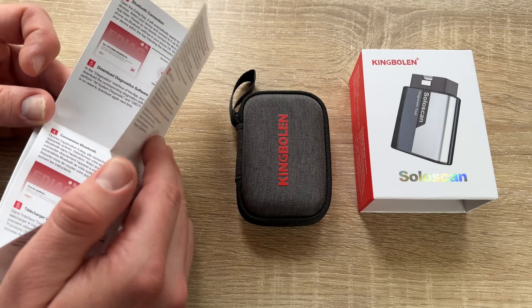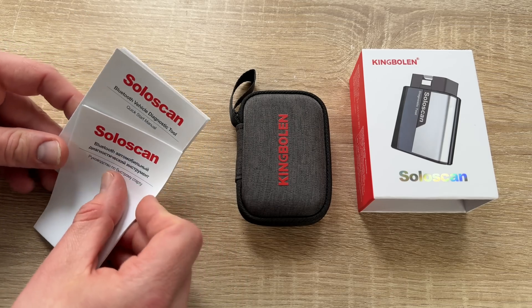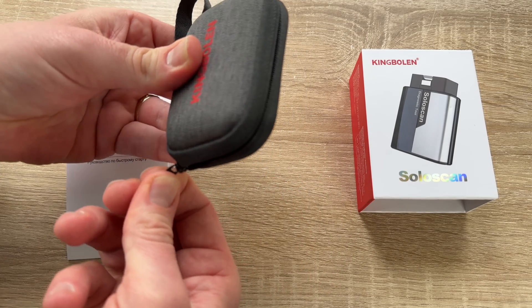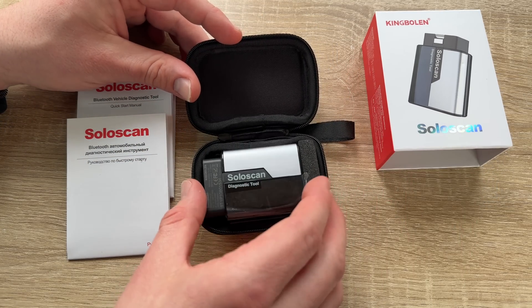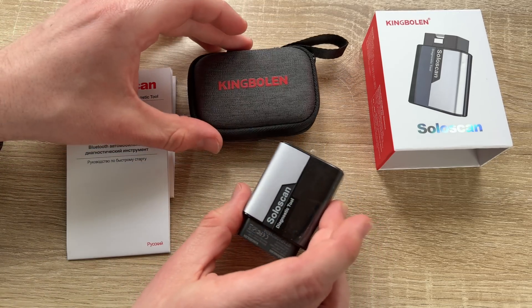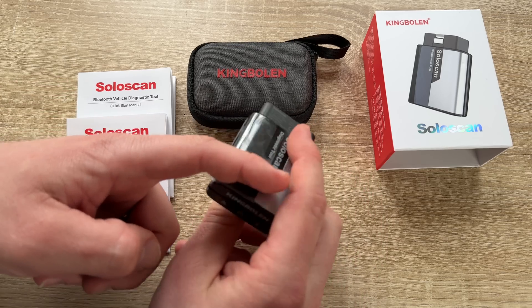This is an all-system diagnostic tool covering engine, transmission, airbag, ABS, steering, ESP, BCM, radio, TPMS, and more. It also supports live data stream, read and erase codes, freeze frame, and ECU information — all packed into the small King Boland SoloScan Bluetooth OBD2 scanner for Mercedes-Benz, Sprinter, and Maybach, with OBD2 functions available for other car brands as well.